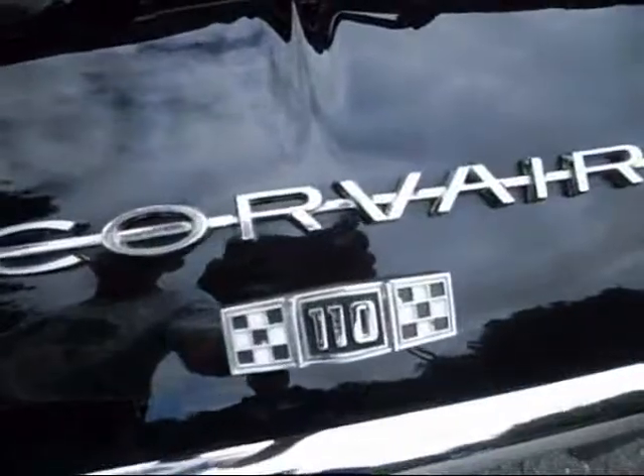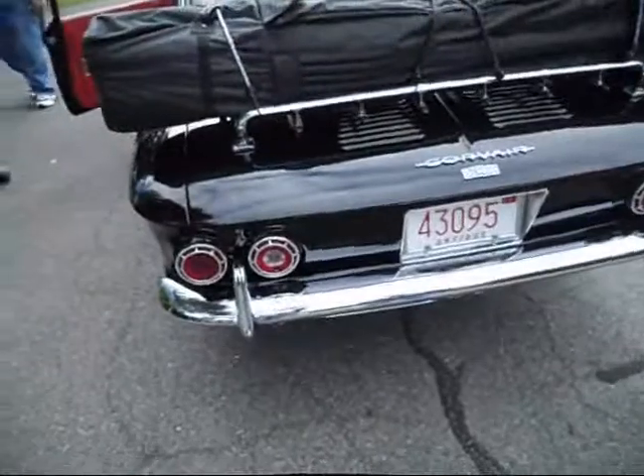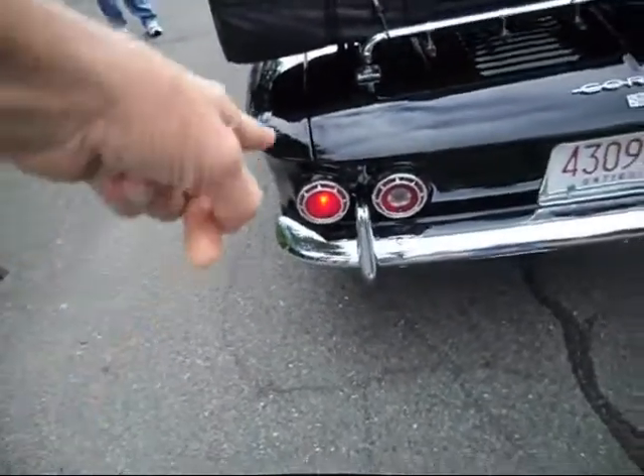Wait a minute, it's a little 62. Yes it is. 110. Yeah, it is a 110 in there. But no camber compensator — it doesn't have the 64. LED tail lights.